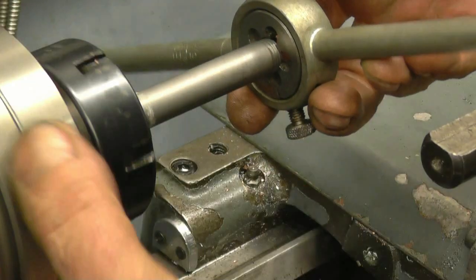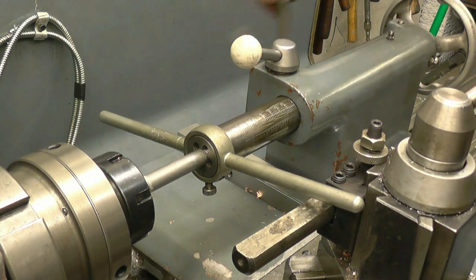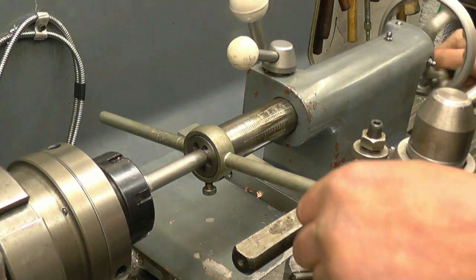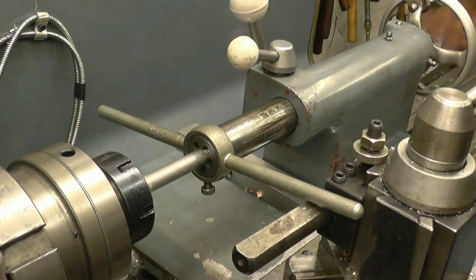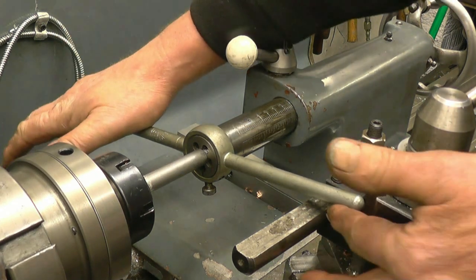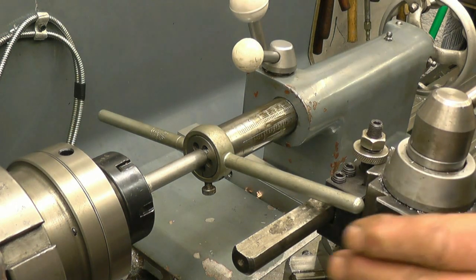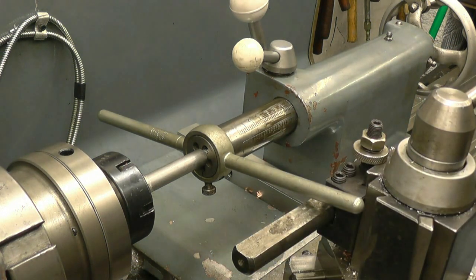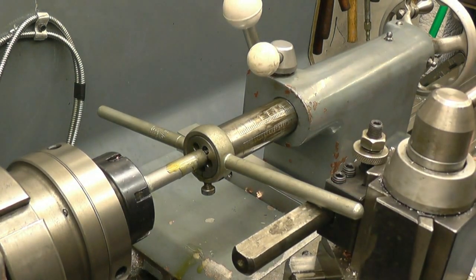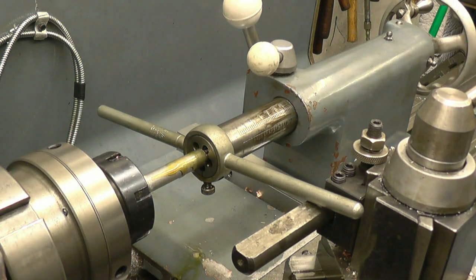That's the half inch UNF die - no problem at all. You can use a tailstock barrel to keep the die square on the job, and obviously the workpiece is going to go up the hollow centre of the tailstock barrel. I'm going to let it jam on that tool, run the lathe in bottom gear, plenty of cutting oil. It's a brand new die so it should cut the thread no problem. I've got the lathe running at 45 RPM - as slow as it'll go. I'm just going to keep gentle pressure on the tailstock handwheel.